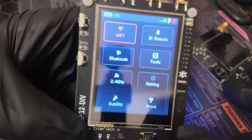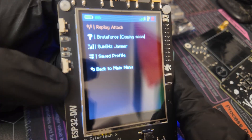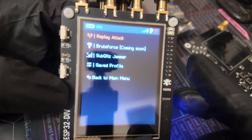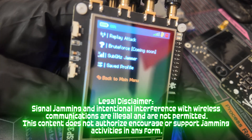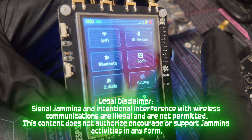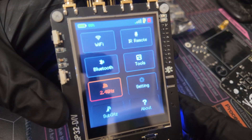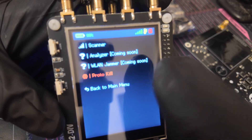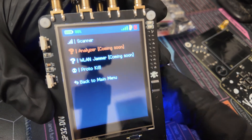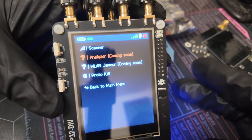Here we have the custom UI, which is pretty good. First we'll go to the sub-gigahertz menu. Remember, because the SD card is tied to the same lines as the CC1101, you can't really save signals, so you're somewhat limited. There are a couple of functions here, but please be aware that certain functions aren't really just educational anymore — be very aware of the laws in your region. Next, heading over to the 2.4 gigahertz menu: there's a scanner function and an analyzer, though it's not available yet in the UI. It's an incomplete device, but I can't wait to see what Cypher comes out with next.